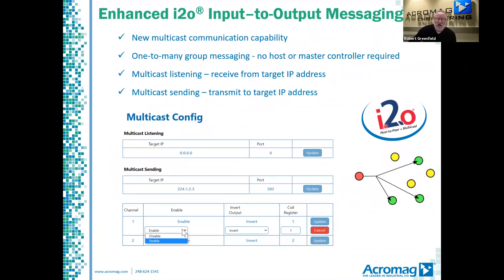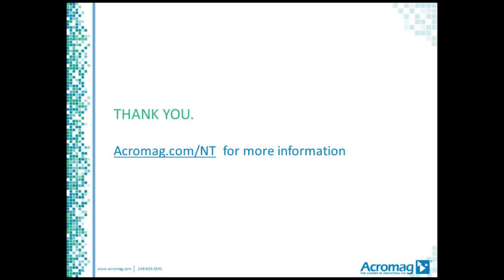You may have noticed that the I/O logo is a little bit different. That is because NT units can now also support multicast messaging for one-to-many group communication. You can set up the units as a sender or as a listener for the target IP address, configuring output channels and listener lists accordingly.